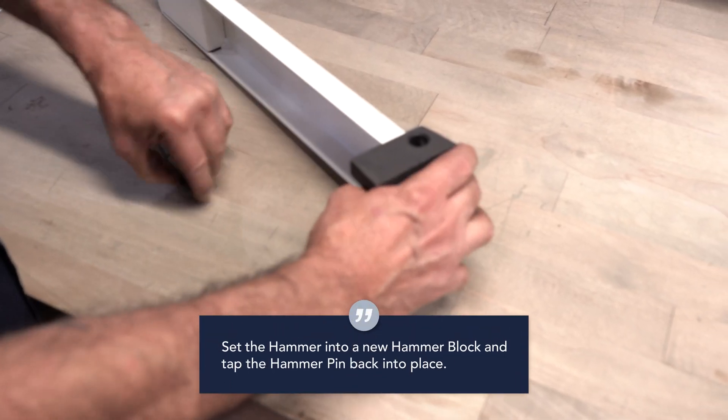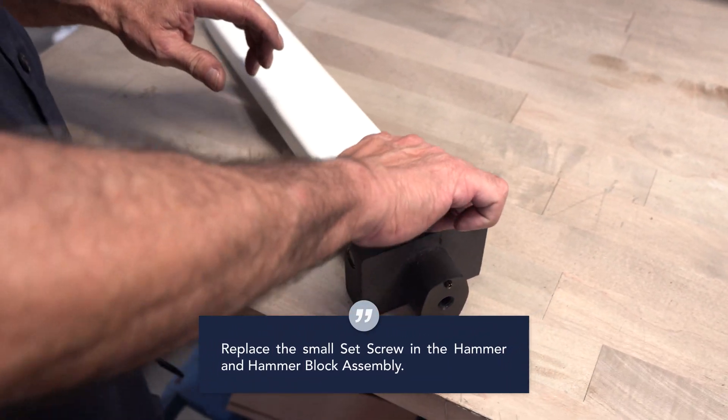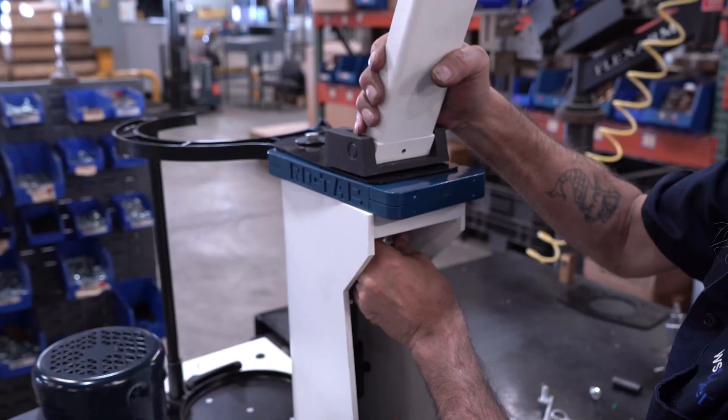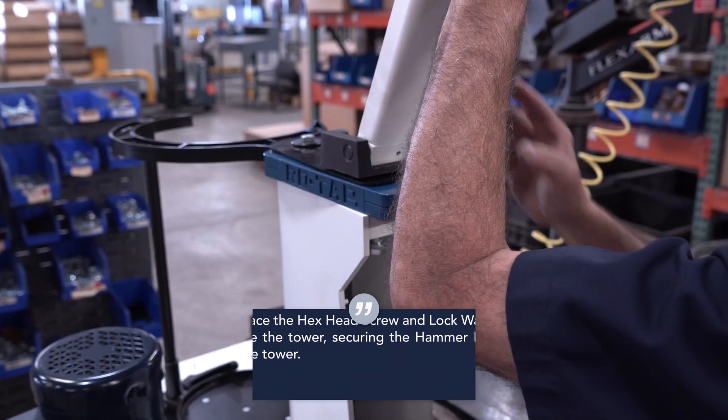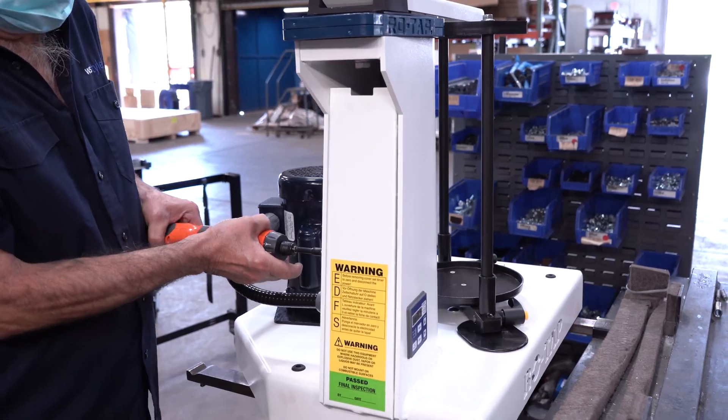Set the hammer into the new hammer block and tap the hammer pin back into place. Replace the small set screw in the hammer and hammer block assembly. Replace the hex head screw and lock washer inside the tower, securing the hammer block to the tower. Replace and secure the pedestal cover.